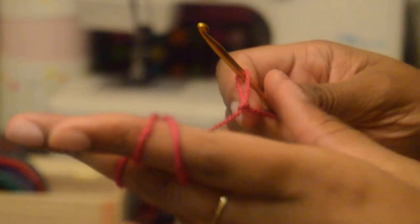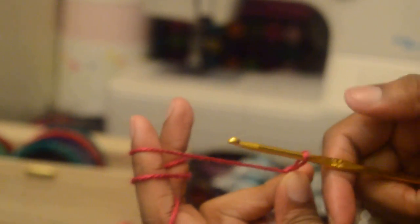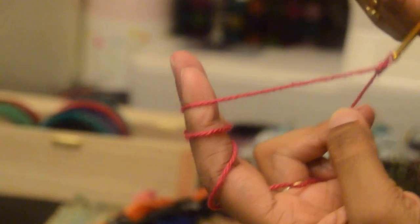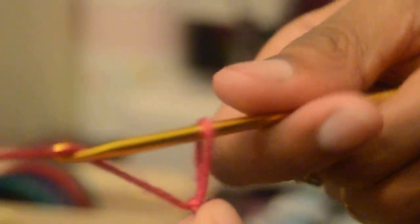Hold it with two rounds across like this. Put your two fingers here, hold it here, then create some tension. Go around like this, get the yarn inside, and pull it through. I'll do it once again — just going around, getting the yarn inside. This is called the chain stitch. I'll make about 10 chains — go around, get it from inside, hold it, get it from inside.